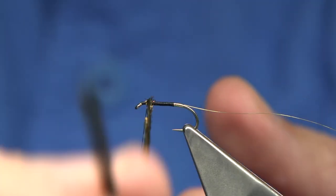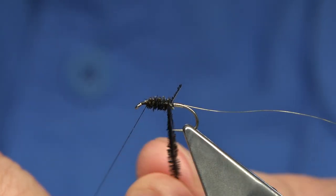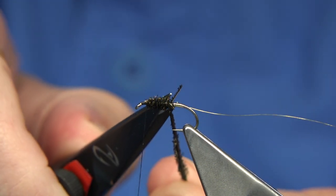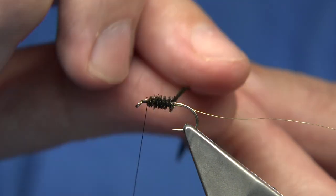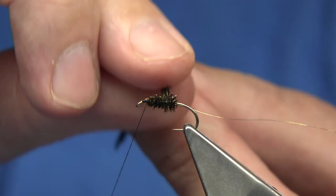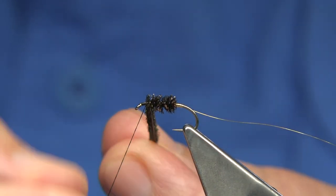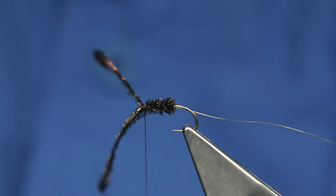You've got your hackle on the head length so you're looking a couple of mill anyway. I'm going to wind towards the tag — just lost the herl there, but just carry on, don't waste it, it will be fine. And then I'm just going to come back up to thicken the body. And then I'm going to tie it off.